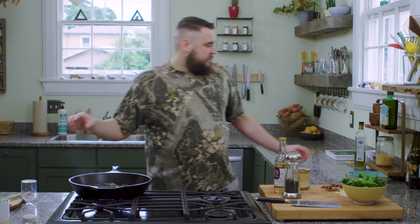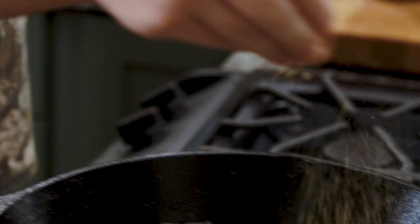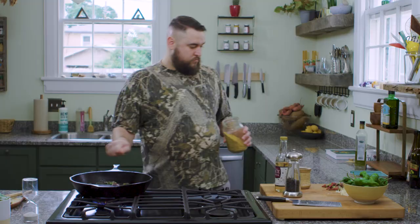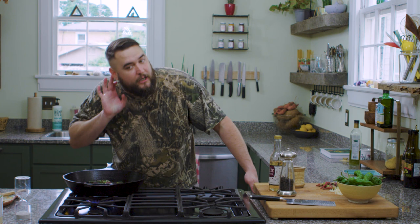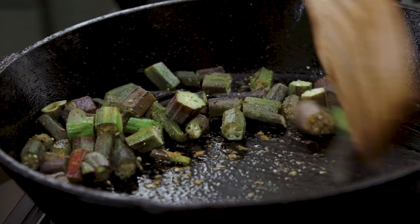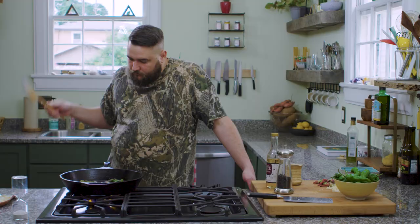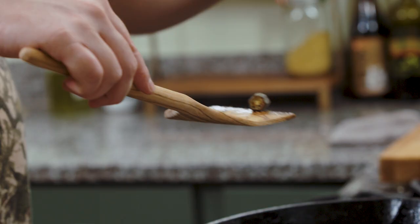Now for the secret ingredient: nutritional yeast. This is savory, nutty, cheesy, delicious — and we're not going to put a lot, just a little bit. You want the okra to keep moving. See it's kind of moving and it's screaming at you — you can hear it. See the browning that's happening? That's what you want, that's what we're looking for.